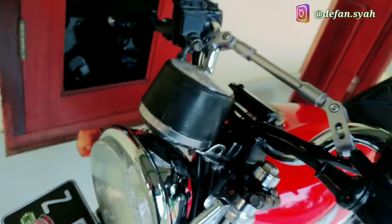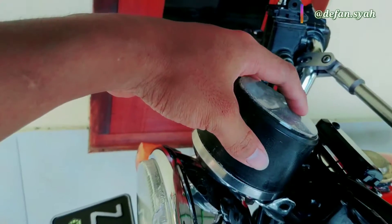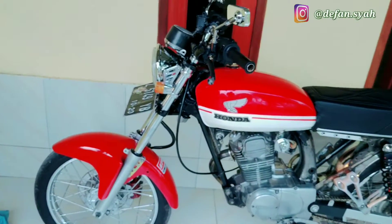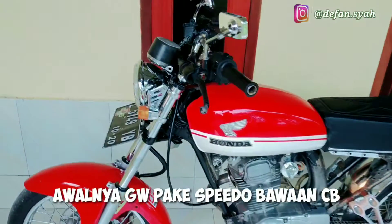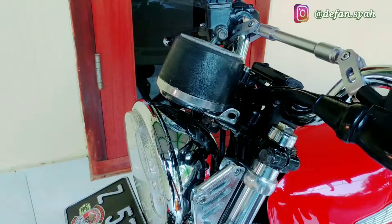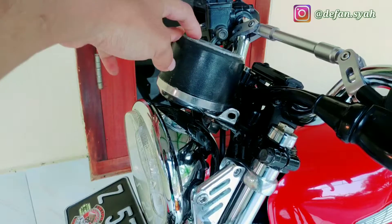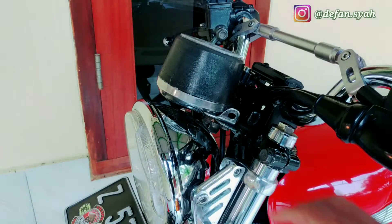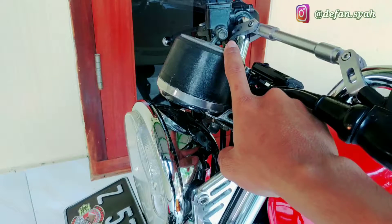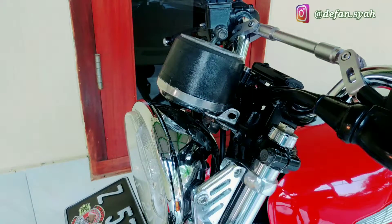Dan sekarang gue mau tunjukin ke kalian gimana caranya gue bikin dudukan sepido kosongnya. Nanti si sepeda ini bakalan gue ganti. Kondisi awalnya seperti ini guys, masih pake sepeda ori CB. Dan ini kabelnya udah gue copot-copotin semua karena kan udah dimasukin ke si sepeda kosongnya. Ambil dari sini cuma yang indikator, buat lampu sepeda meternya. Yang lainnya gak guna, soalnya kalau yang buat sen disini kan sennya cuma satu doang - indikatornya tunggal, kiri kanan dijadikan satu indikator.